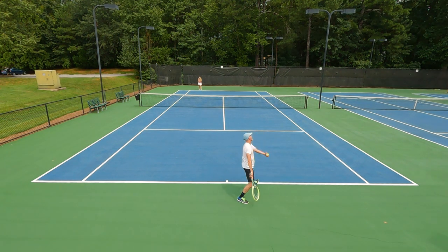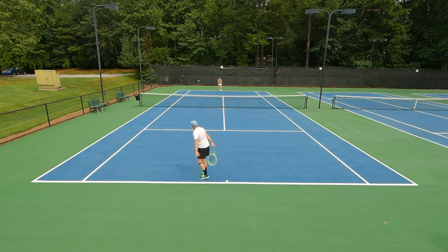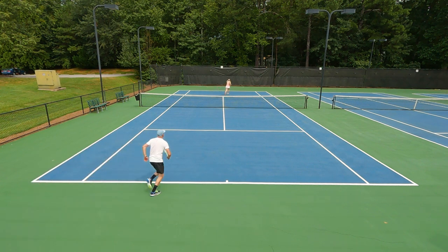It was easy to use on serve — again, super fast and whippy, getting all the spin needed to clear the net and get the ball inside the box. On the return, I could hit a big return cross court with a lot of topspin or whip an angle. So if you like to go big with your ground strokes, I think this is a great way to go.